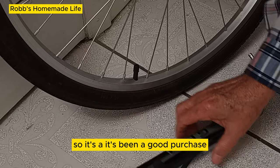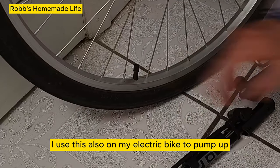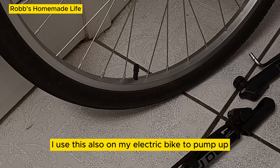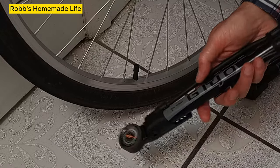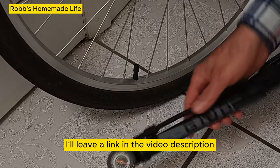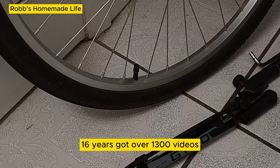It's been a good purchase and I'm riding so much easier. I also use this on my electric bike, but I've only pumped up to about 45 pounds. I'll leave a link in the video description. I put on new videos every week — been doing it for 16 years and have over 1,300 videos.